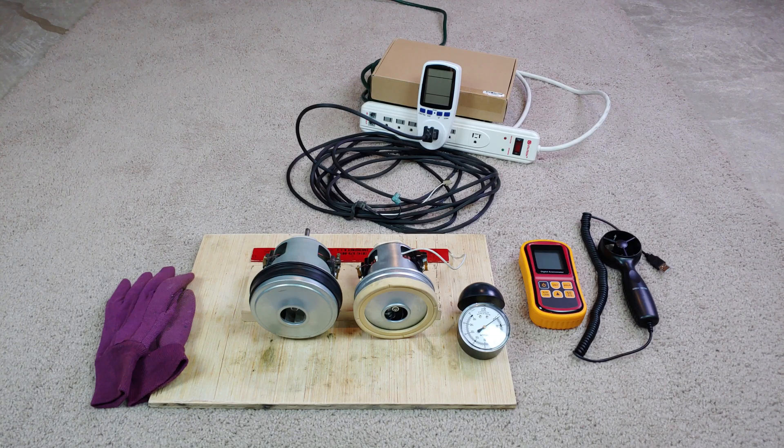Well, greetings, VAC fans, especially those that like measurements and raw motor measurements especially.